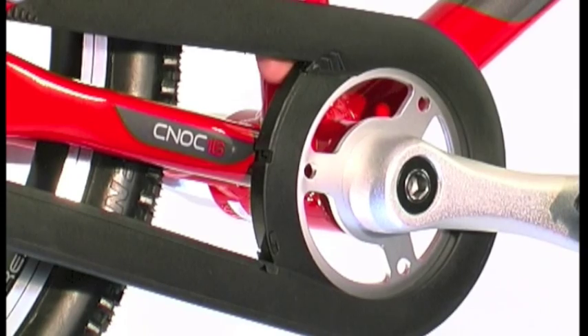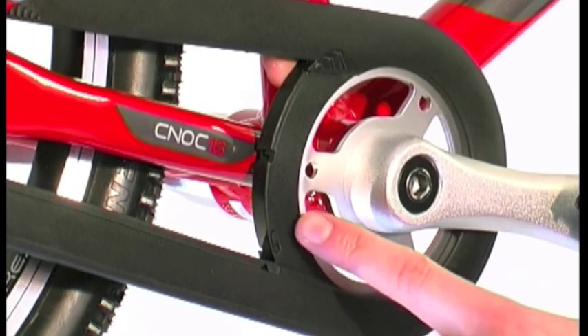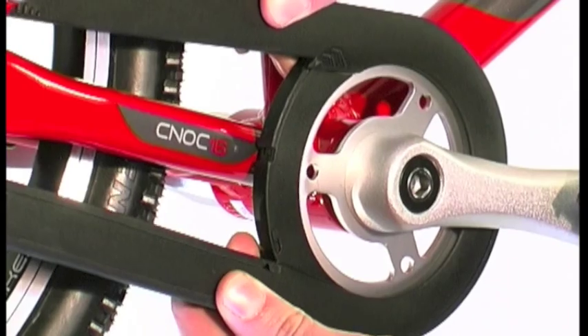To check this is correct, make sure you can see the pins within the two grooves and the guard is free to flex.